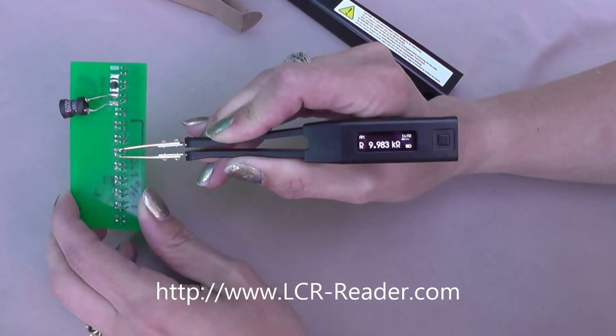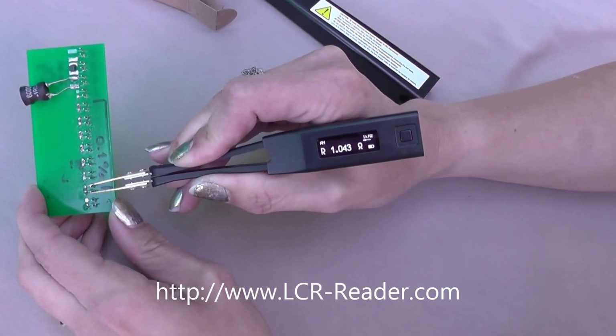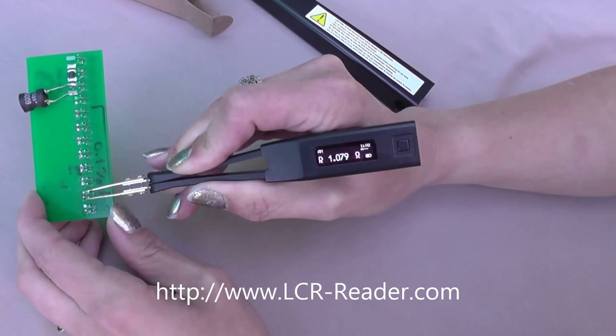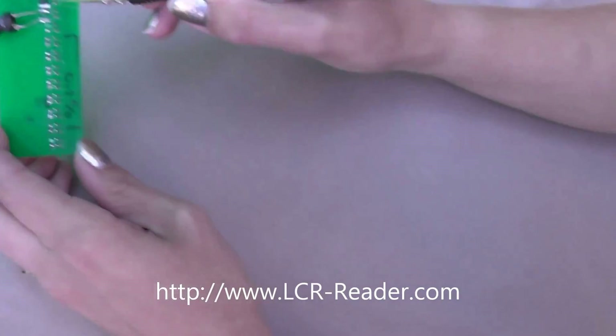Now we'll go all the way to 1 ohm. There is a parasitic resistance — 43 milli ohms apparently, maybe a little more.